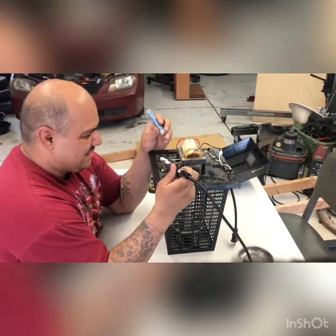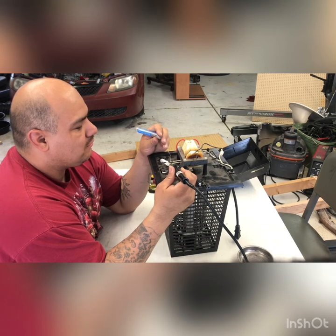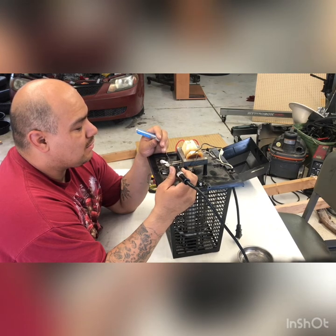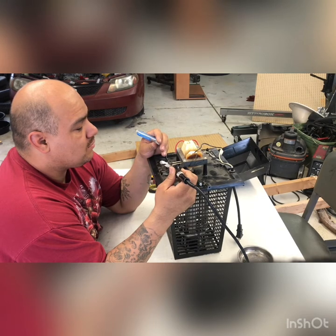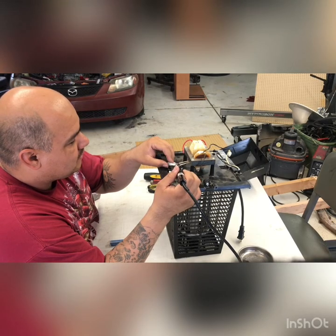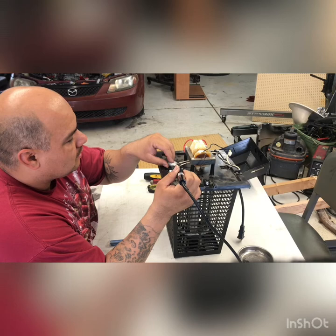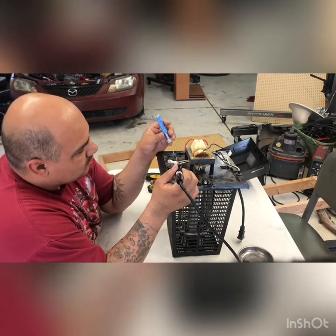I try to do everything myself because I don't want to spend money. A new one of these Floatron things is like 50 bucks I think. What I'm thinking is to put enough of a soldered dot on there so I can put this little guy on here and be happy with the results.